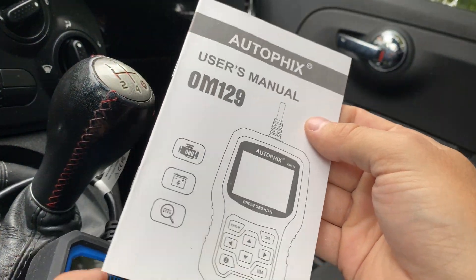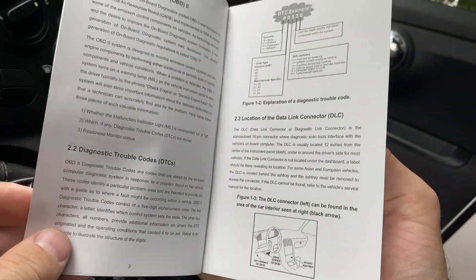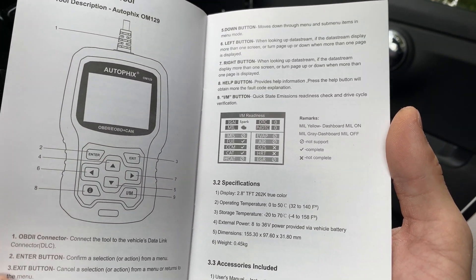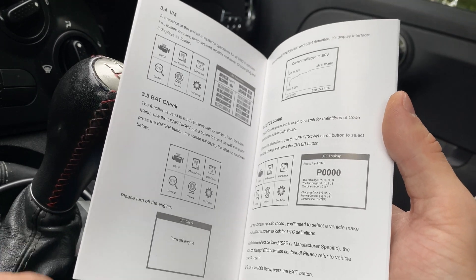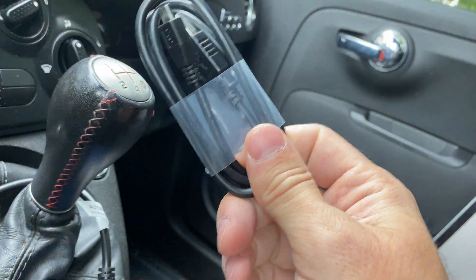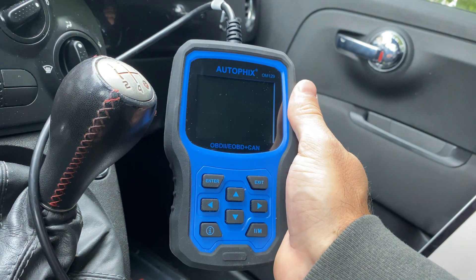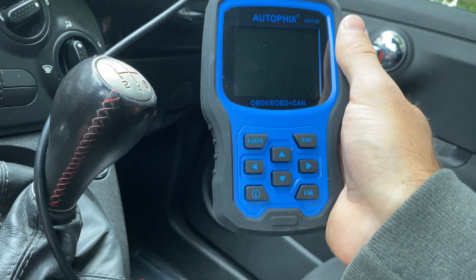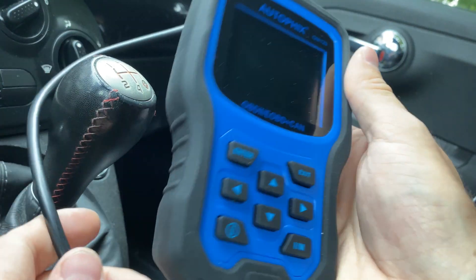It also comes with a manual. The manual is decently written — if you usually rely on manuals to figure out how to use a product, it's decent enough. I wouldn't say it's perfect English, but you can see what message they're trying to convey. It also comes with a USB cable, so you can definitely upgrade these, which is really nice. That's a big pro — you can get newer software when it comes out, as well as support for newer cars a couple of years down the road.